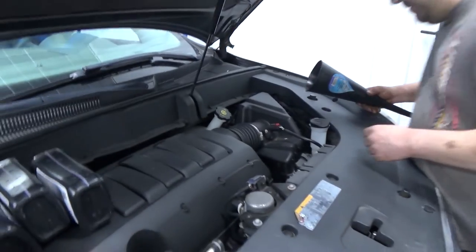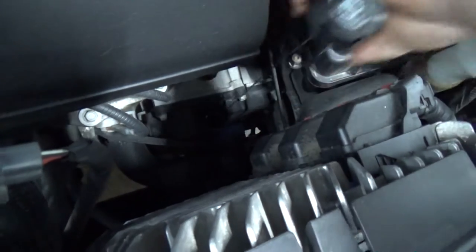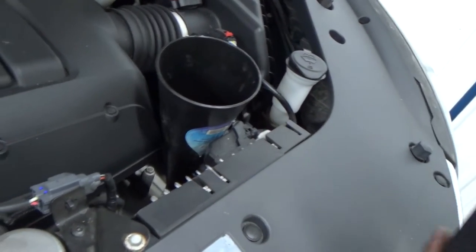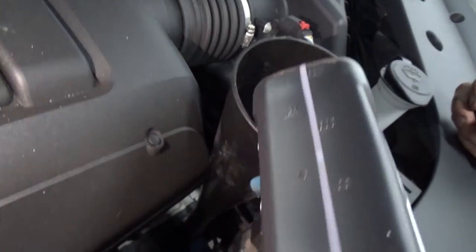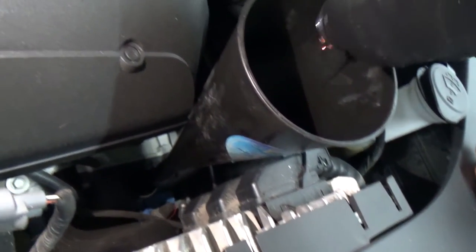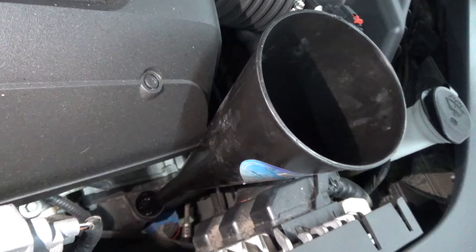Alright, now we're going to put the trans fluid in it — we've lowered it down to the ground. Your fill plug slash dipstick is right there. Take that out, put a long funnel in. This particular vehicle gets Dexron VI trans fluid. I prefer to stick with OE for trans fluid if at all possible. The spec if you just pull the drain plug is four and a half to six and a half quarts, so we're going to put five in it, start it, check it, and add a little bit if needed.